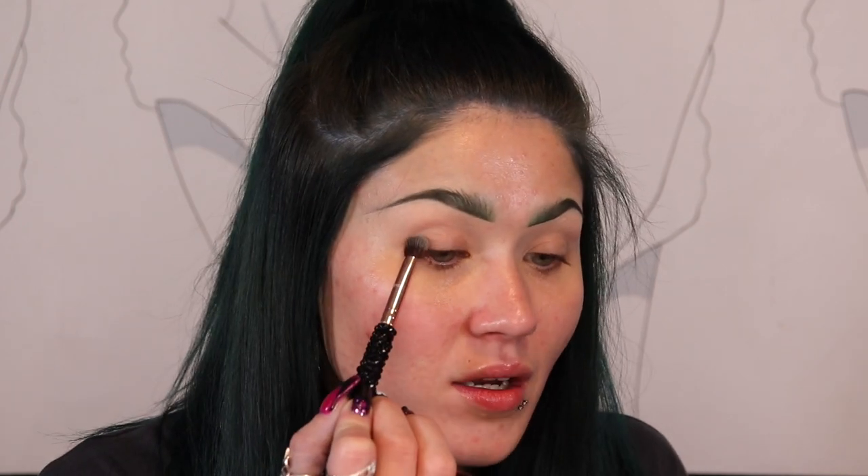I'm going to be using the Patrick Ta Major Dimensions Volume 3 palette because the black in there is a softer black — not highly pigmented. You can build it up, but it blends out into a softer gray, which is what you want for a smoky eye. Especially if you're scared of going too dark, you don't want a highly pigmented black creating harsh lines. You want soft smoky lines. I'm starting with a fluffy brush with shorter, denser bristles, which buffs things out smoother, and I'm applying the black just to the outer corner, patting the pigment on.